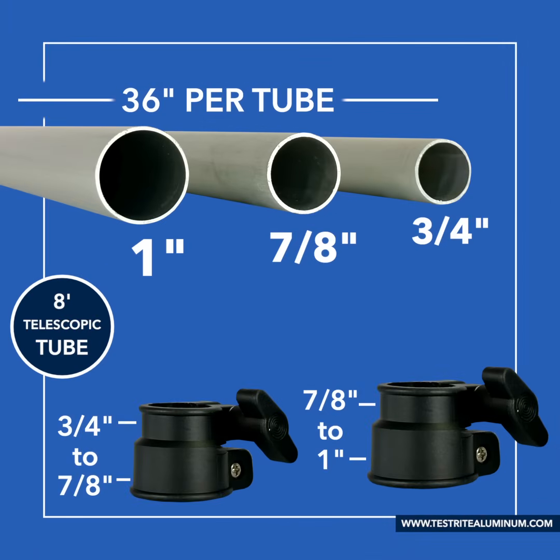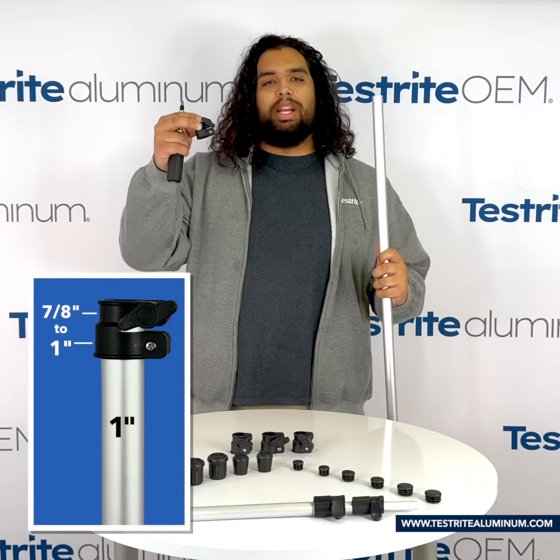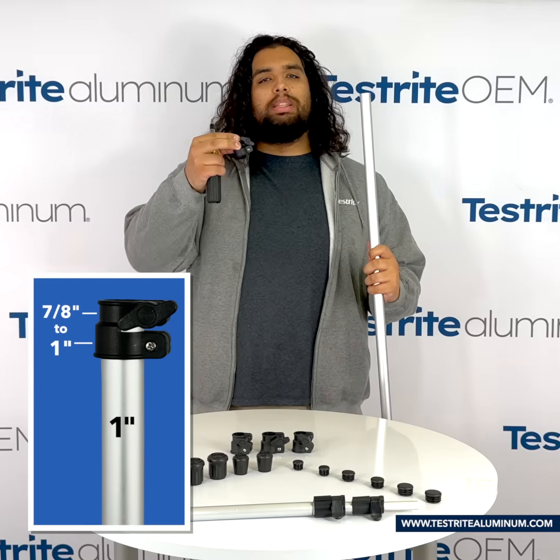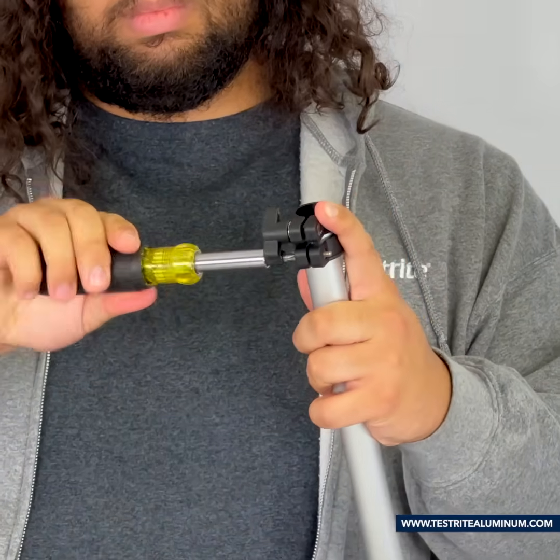Now let's put those together to form a telescopic pole. To start our assembly, we're going to take our 1 inch diameter tube and our 1 inch to 7/8 inch lock, loosen it, attach it to the pole, and then tighten it on. Be sure to tighten it on, but not to over-tighten. You don't want to strip the screw on the lock.